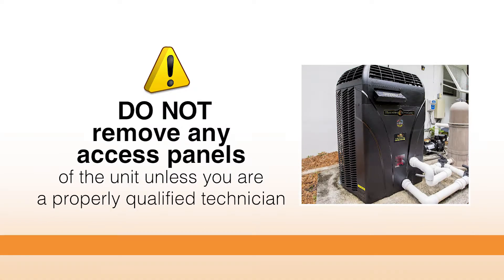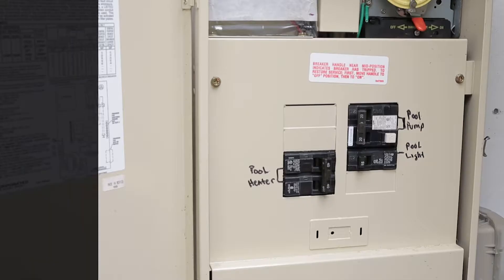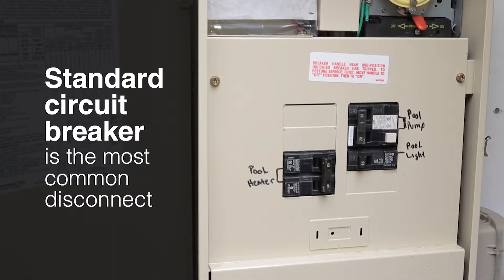Please don't remove any access panels to get inside the unit unless you're a properly qualified technician. There should be some type of disconnect right next to, or at least within sight, of your heat pump. A standard circuit breaker is the most common disconnect.